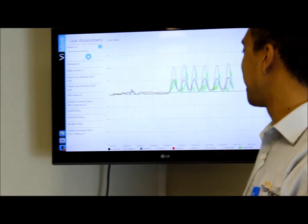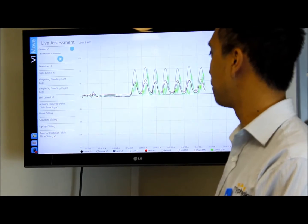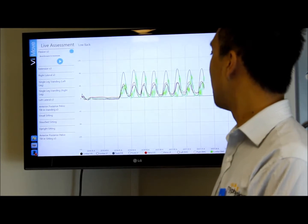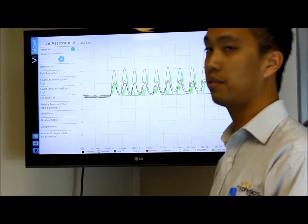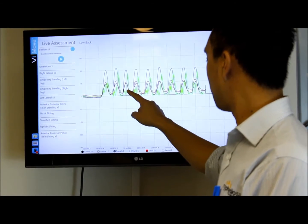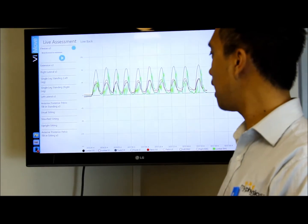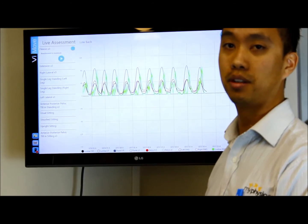As you can see from the TV screen, with our model moving backwards and forwards, you can see how much movement is happening from each of the segments. The top line is looking at how she's moving from the top of the lumbar spine, the red one is looking at how her pelvis is moving, and the green one is looking at how much muscle activity is going on in the muscles in the back.